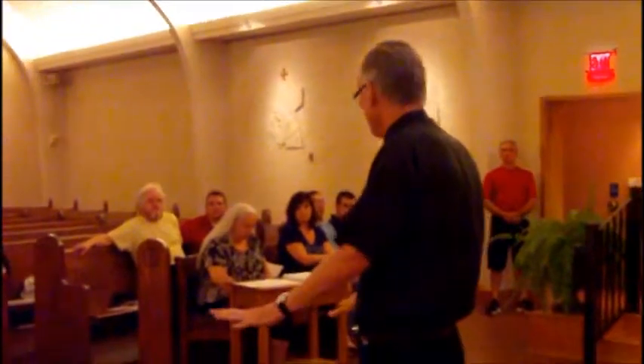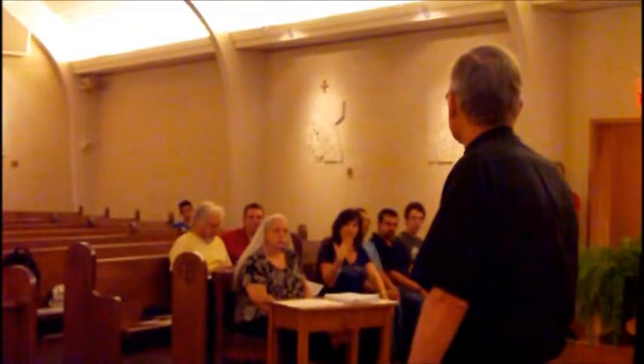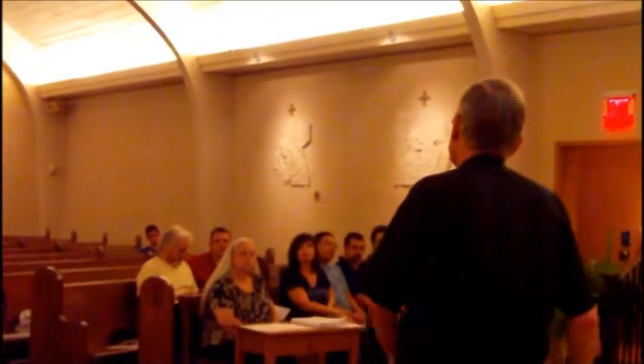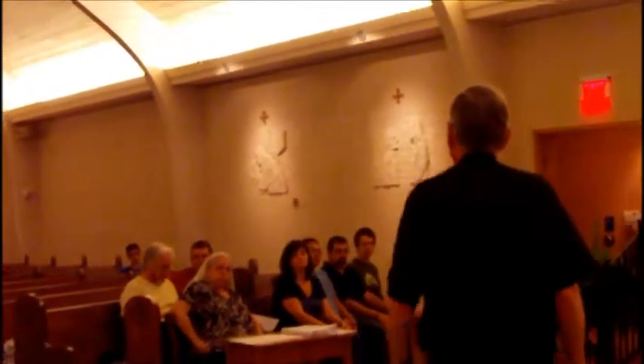That's the signal to sit down. Once the deacon puts the book down, you guys can come over together if he's not preaching. But he may be preaching — one out of every four Sundays the deacon preaches.